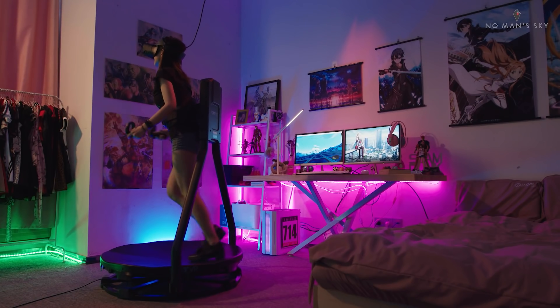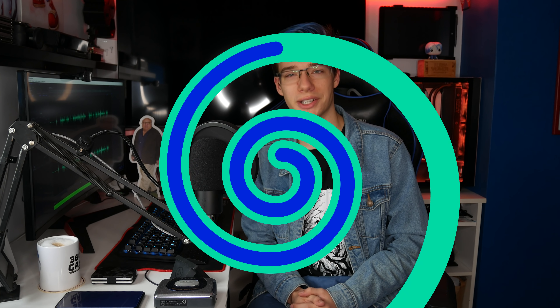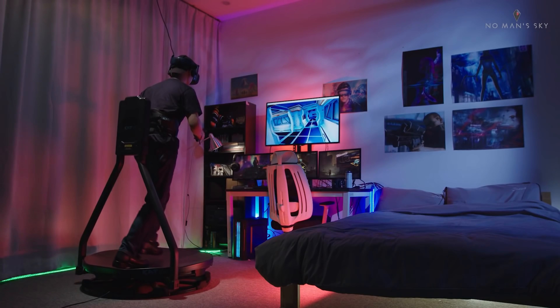Currently it's on sale until the end of November, and CatVR kindly sent it over for us to try out. Right off the bat, the CatWalk C isn't going to be for everyone — possibly because of its large size, its hefty price tag, or the noise it makes. But more on that a little later.